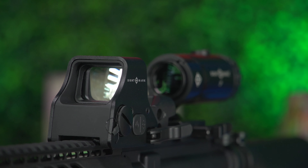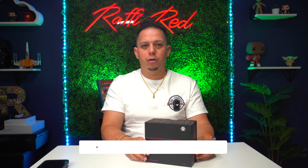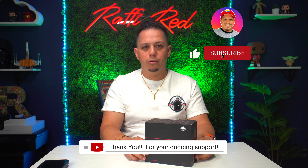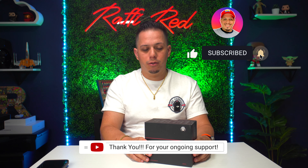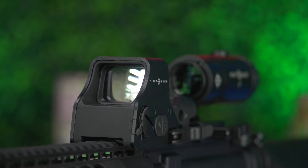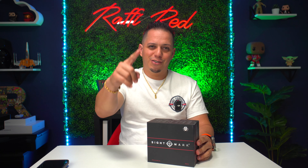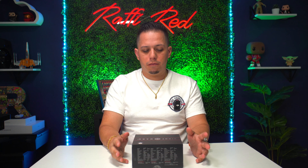I'm going to tell you some things I like about it and some things I don't. If you like this video, make sure to hit that like and subscribe button below, and support the channel by leaving comments. So thank you guys so much for watching, and let's continue with the unboxing and review of the Sightmark combo package with the reflex sight and 3x magnifier.